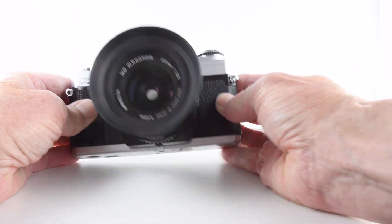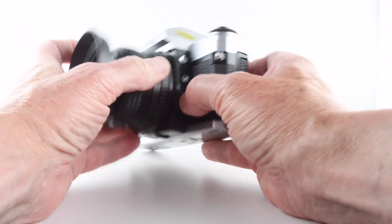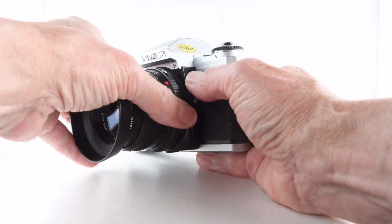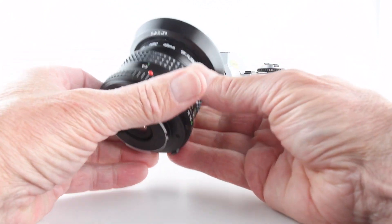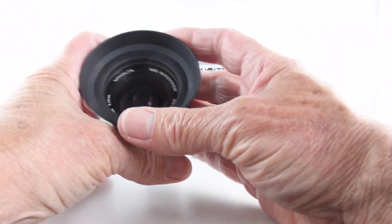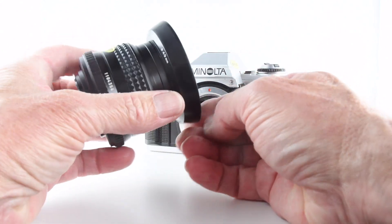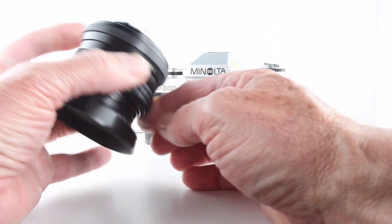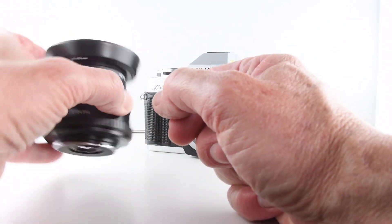Looking at the front of the camera, to remove the lens we simply press the top button and rotate anti-clockwise. For the photos I use this Minolta Rokkor 28mm f/3.5 lens — a very nice lens and one of my favorites for using with these types of cameras. I do like it very much.